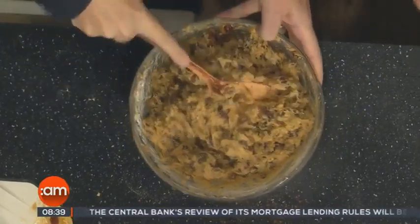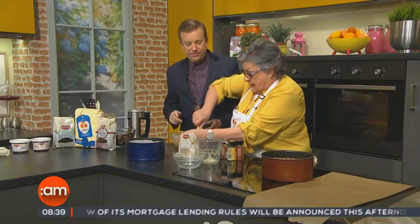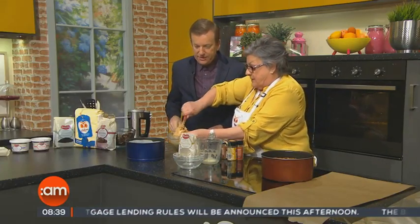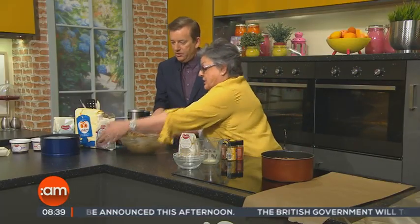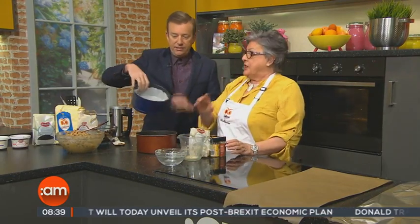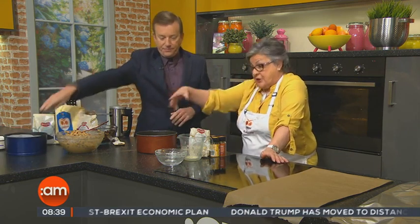How would you know it's mixed? You have no dry flour — just mix right down to the bottom, no dry flour. Now you have your tin here — an 18-centimetre round cake tin. So you put this into your tin, into the oven, and you have it lined with paper. You can get those individual liners as well.